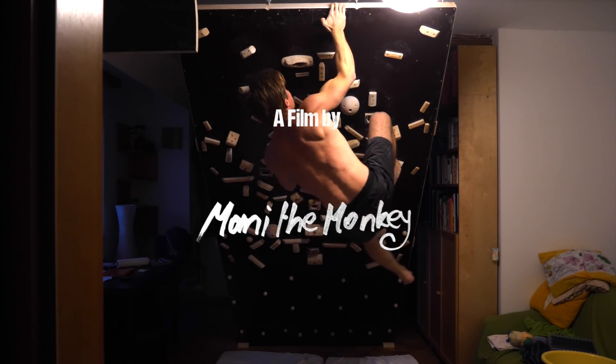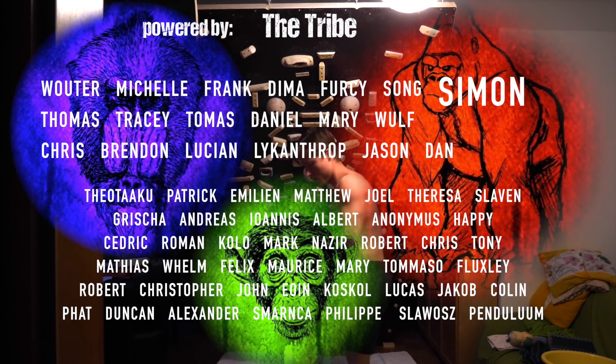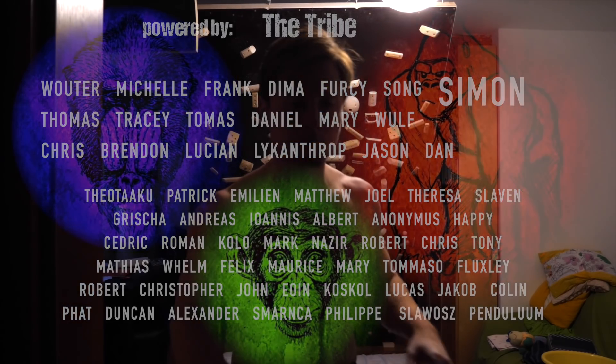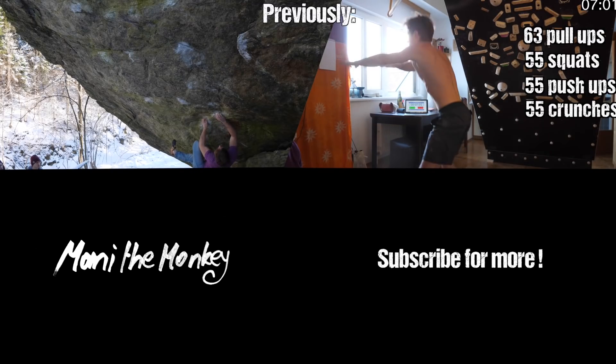So yeah, these are problems 26 to 30 — 30 problems on the home wall already. That's amazing. I hope you're crushing out there somewhere as well. I'll see you soon in the next one, guys. Bye.